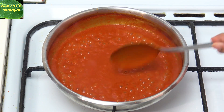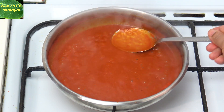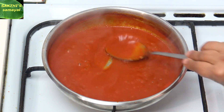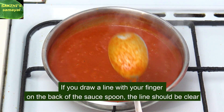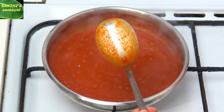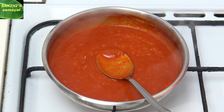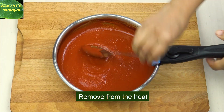Put the sauce on the right. Add the sauce to the sauce. The coat will be clean. This is the correct amount of the sauce. Red chili sauce is ready.